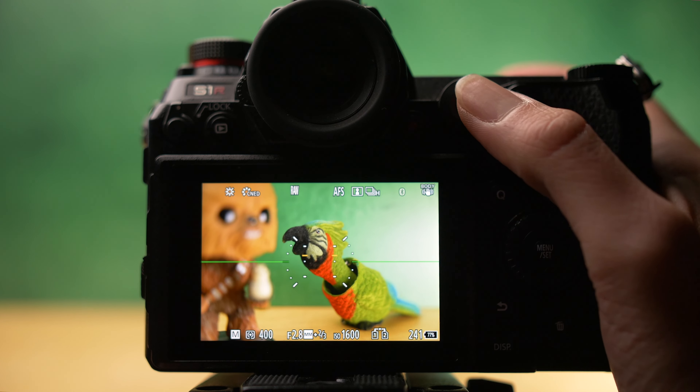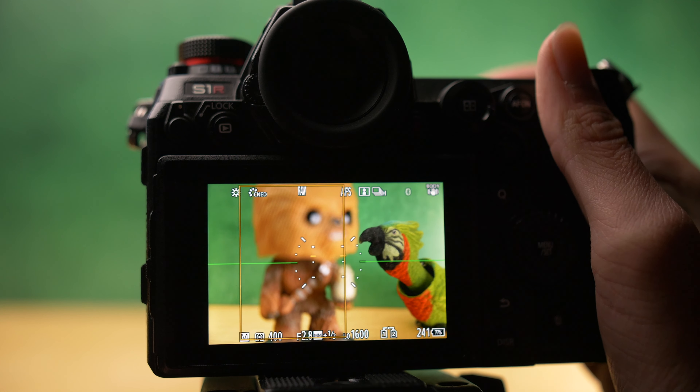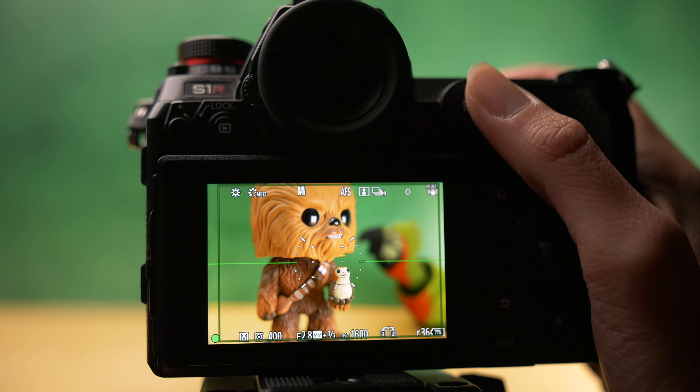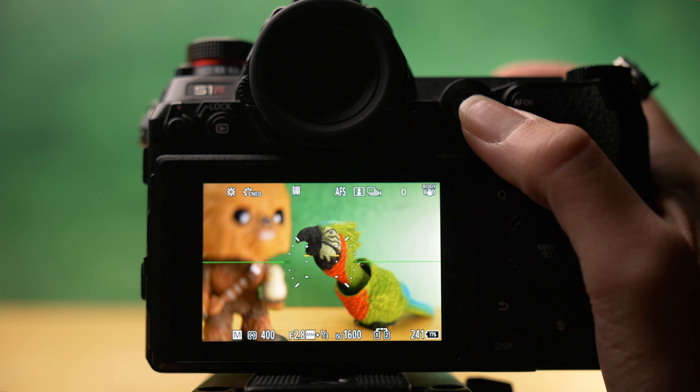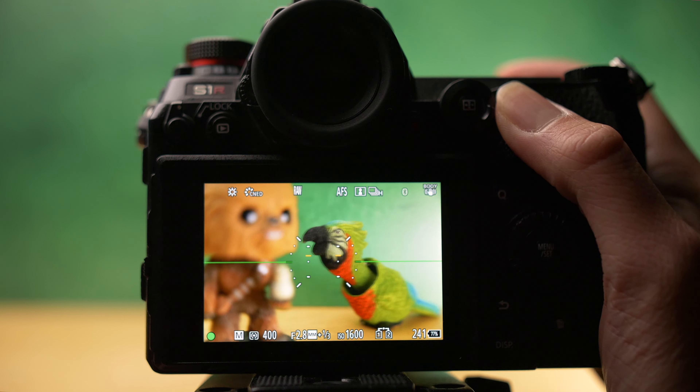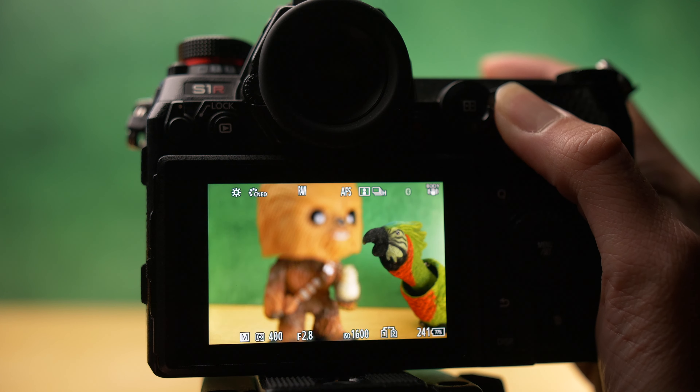If you shoot autofocus, you'll notice that every time you click the shutter button, the camera will attempt to refocus. However, if you want to keep the focus in a locked position, simply hold down your back button focus and your focus becomes locked. This means you can fire off as many shots as you want with the shutter without readjusting focus.